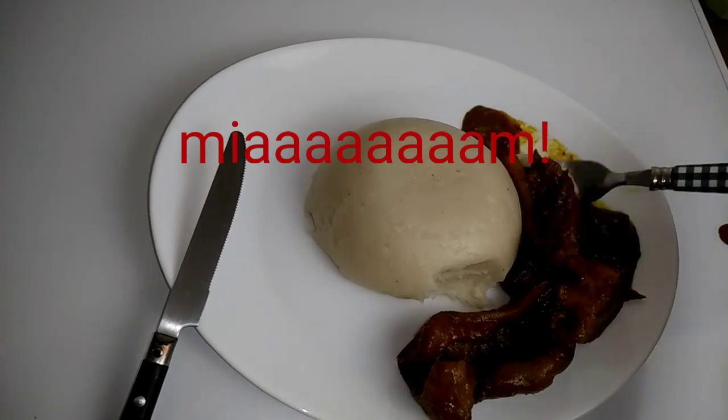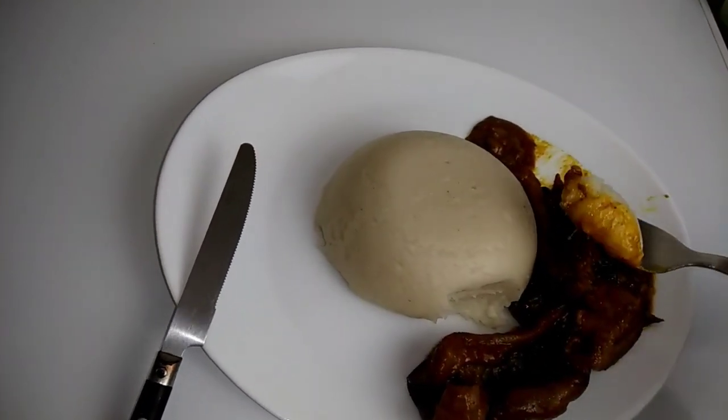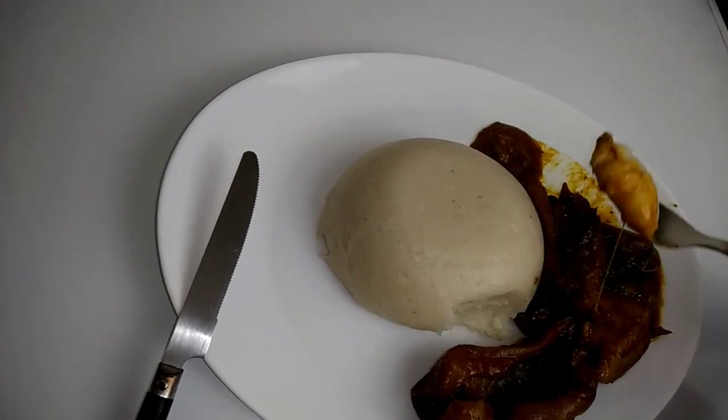Voilà, le Agbeli est prêt. Il ne vous reste qu'à le déguster avec la sauce que vous aimez. Et je vous dis bon appétit !